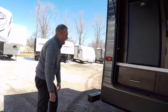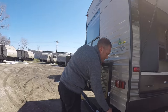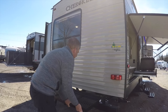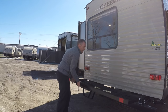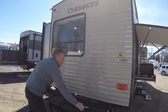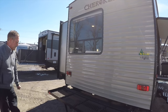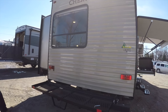As we continue around the outside of the unit, every Cherokee we order comes with this handy fold-down rack and spare tire. We haven't mounted the spare tire yet on this unit, but it mounts right here and you don't have to take it off to fold the rack down. You can put bikes, coolers, firewood, tote tanks — whatever you need to do on that rig as you travel down the road.